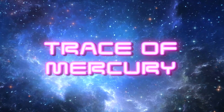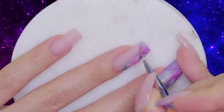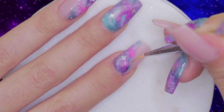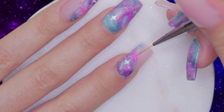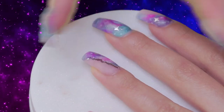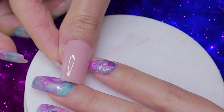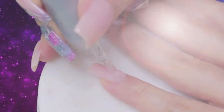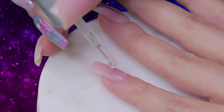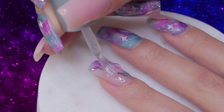This look cannot be completed without a trace of mercury. For this part, we are going to use a detailing brush and clear gel polish and trace the outside of our cosmic nebula effect on the ring and index nail. We are going to flash cure for 10 seconds and then lay the transfer foil on top of the gel and quickly remove it from the nail. Repeat this step until the foil completely transfers. To create a beautiful glossy finish, let's apply a layer of gel top coat and cure it under the lamp for 60 seconds.